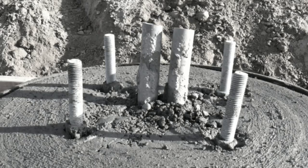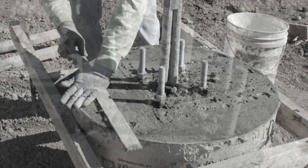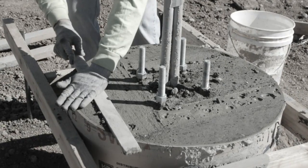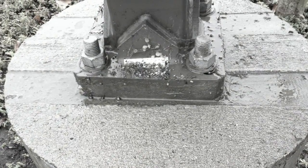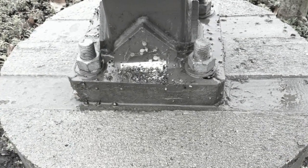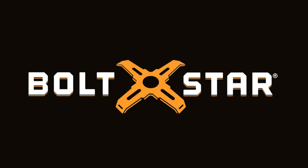Pull the template too early and you run the risk of the bolt sinking or shifting. On the other hand, wait too long and the top can't be completed with a quality finish, leaving unsightly form marks in the top of the base. This is the way it's been done for years with little or no innovation until Boltstar.